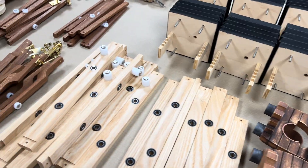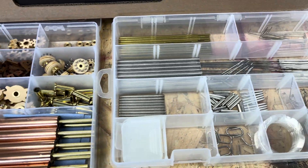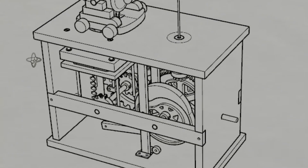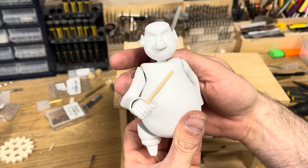The idea began with the fascinating story of a British naval officer, Thomas Cochrane, and gradually evolved into a playful pirate and cannon scene. The mechanical design was created in CAD while the prototype character was crafted and decorated by hand.